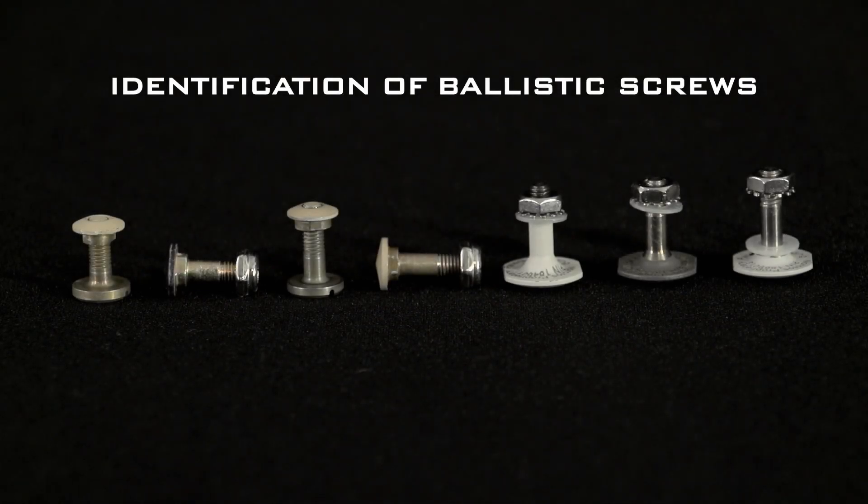In this video you will learn how to identify the various ballistic screws used with ACH and ECH helmets to attach brackets for AN-PVS7 night vision devices and 14, AN-PSQ20, 20A, and 20B night vision goggles.